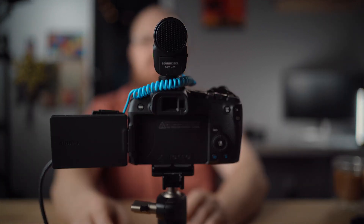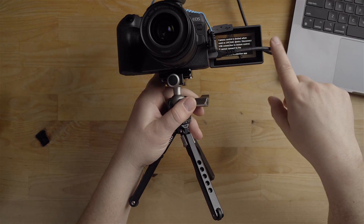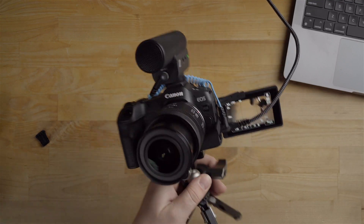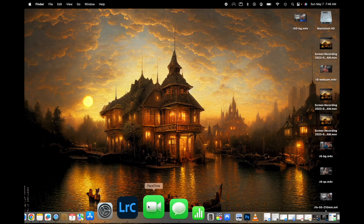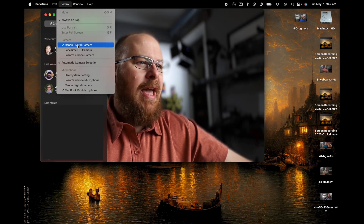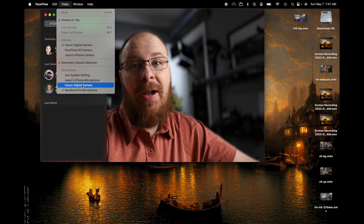The USB cable does block the screen a little bit, but here's what it looks like with the microphone on the front — we are ready to go. Now I've got the camera set up with the mic and it's plugged into the laptop. Opening FaceTime, I can select "Canon Digital Camera" for both the video and the microphone. So now I'll have really good quality audio and video.